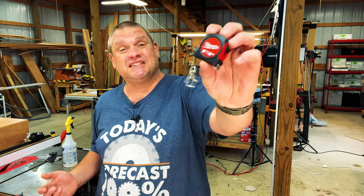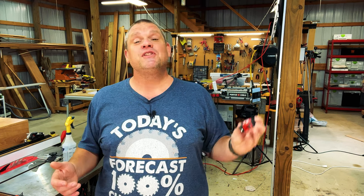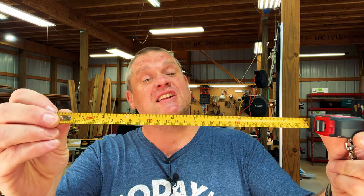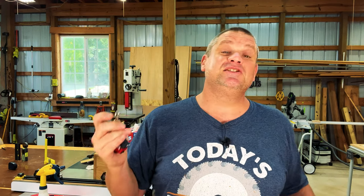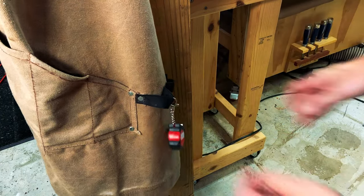Our first tape measure is the six-foot tape measure made by Milwaukee. Six feet is a little smaller than I'd like, but the size is really what caught my eye. Comparing the Milwaukee to the DeWalt, it's just a little bit smaller — one and three-quarter inches wide by one and three-quarter inches tall. The blade includes both imperial and metric, going down to 1/16th of an inch on the imperial side. But what really caught my eye was the hook on the very end, making it very easy to attach to a work vest so you definitely won't lose this tape measure.